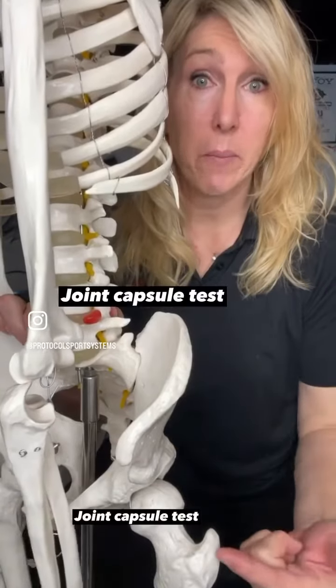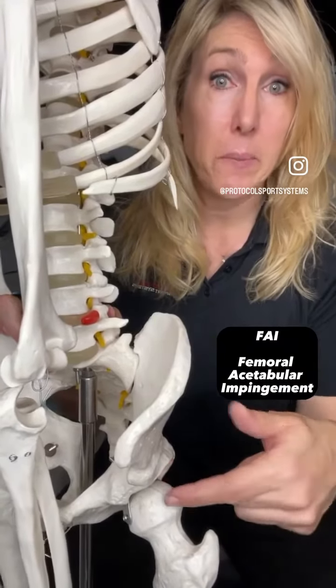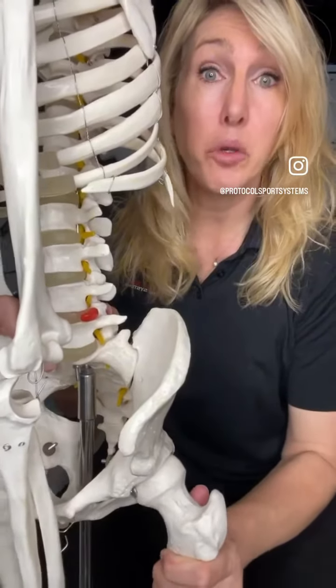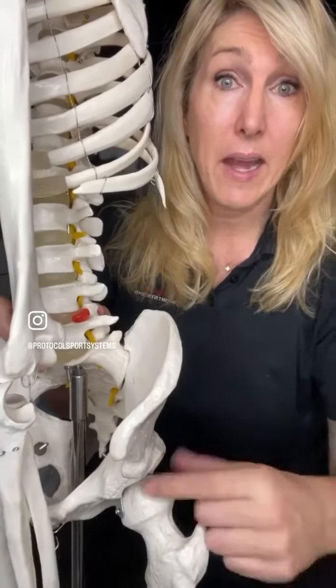Impingement of the hip, which would be called an FAI, or femoroacetabular impingement, where the femoral head is stuck in the socket and doesn't move — something is catching it. Whereas a labral tear — your labrum is like a little suction cup. It allows the femoral head to stick to the socket and not fall off.